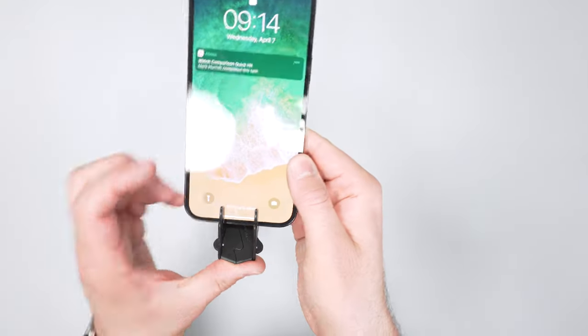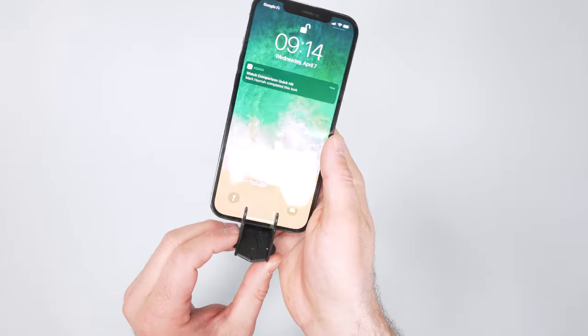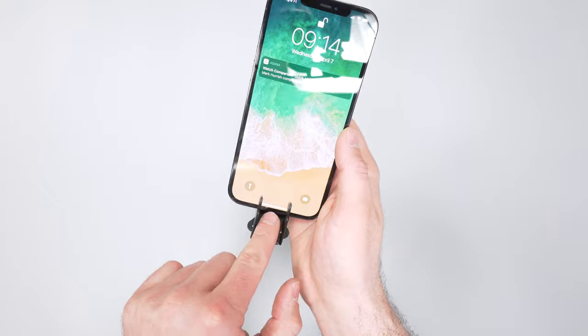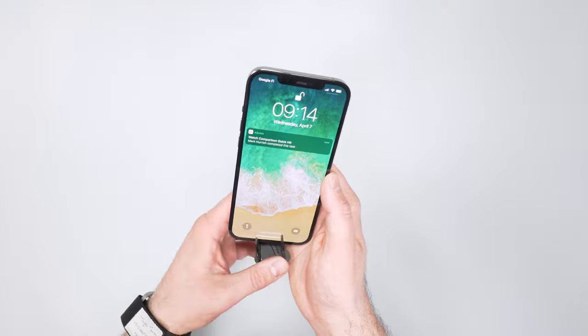One thing worth noting: the design might be a little outdated at the bottom, because it blocks the bottom part of the phone. On a lot of iPhones you can swipe up from the bottom, so that's something to keep in mind.